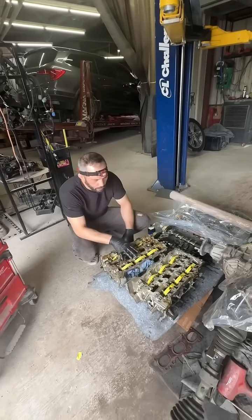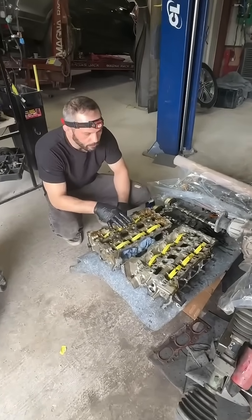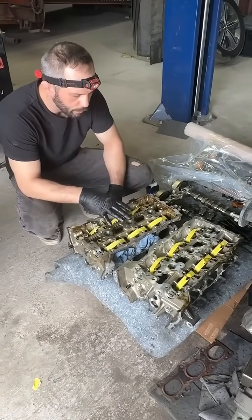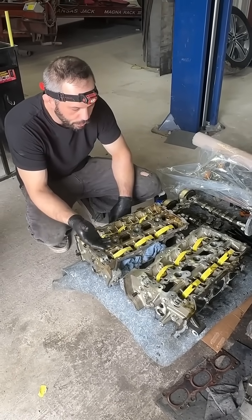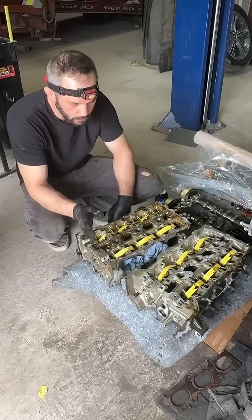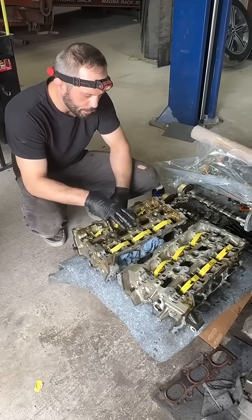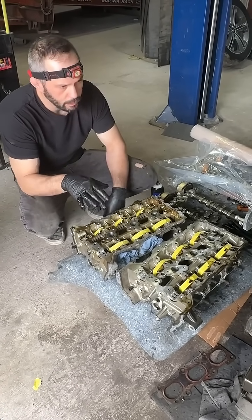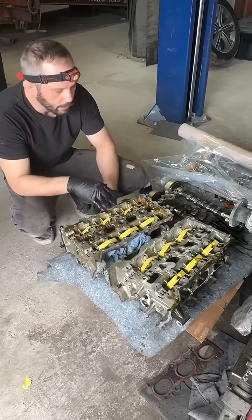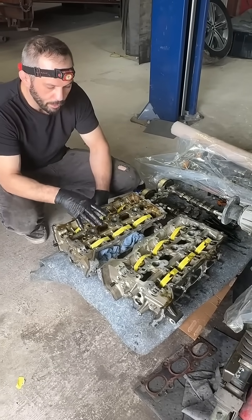On these cylinder heads over here, this customer is dealing with an aftermarket warranty company. One of the things that we had to do whenever we got it all apart — and really to verify whether or not you need to go to the machine shop, which we are almost always doing — is making sure that the cylinder head deck is flat as well as the block deck is flat, to make sure that whenever these go back together, they seal correctly.